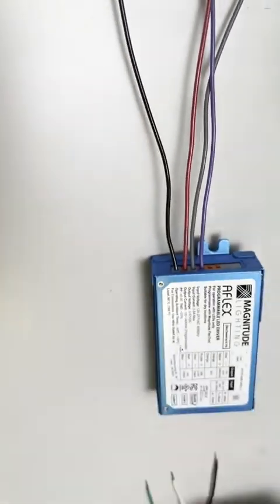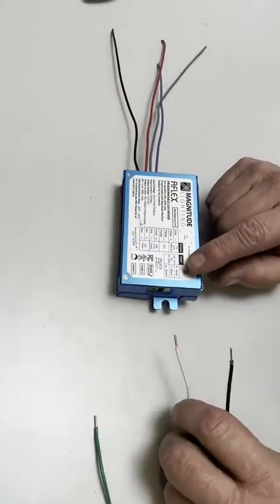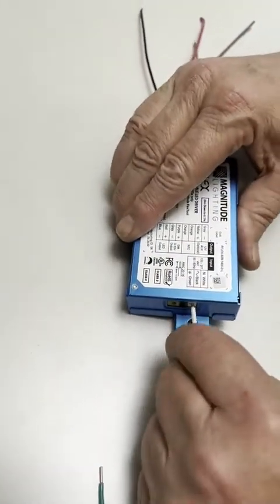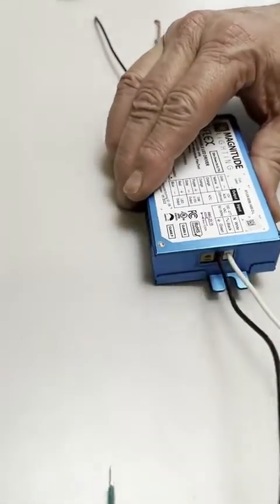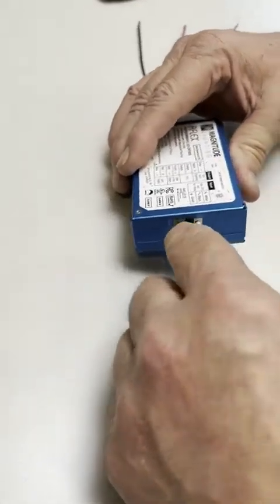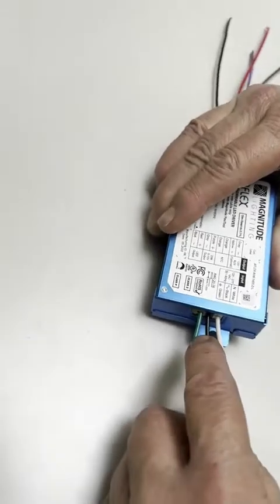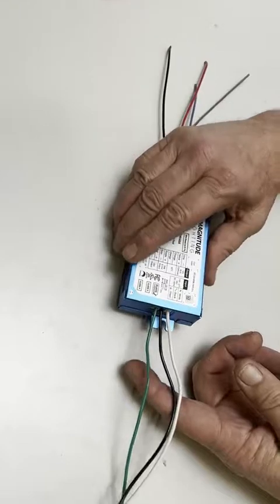The same applies to the input. You have your neutral, line, and ground. The white wire goes into the white terminal, the black wire goes into the black for the line, and the green wire goes into the gray for the ground. It's important not to mix up the gray connector with the black connector — you will damage the driver.